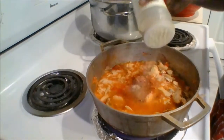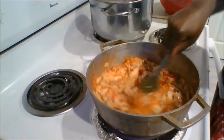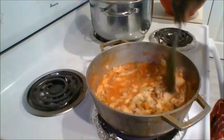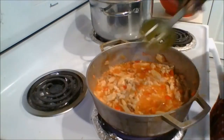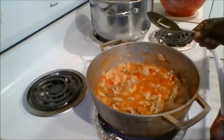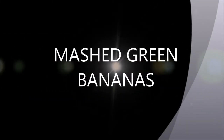I will also add some paprika and onion powder — the paprika will give it a nice red color. Allow it to cook covered for about 20 to 25 minutes until the sauce thickens a bit, then remove from heat and set aside.